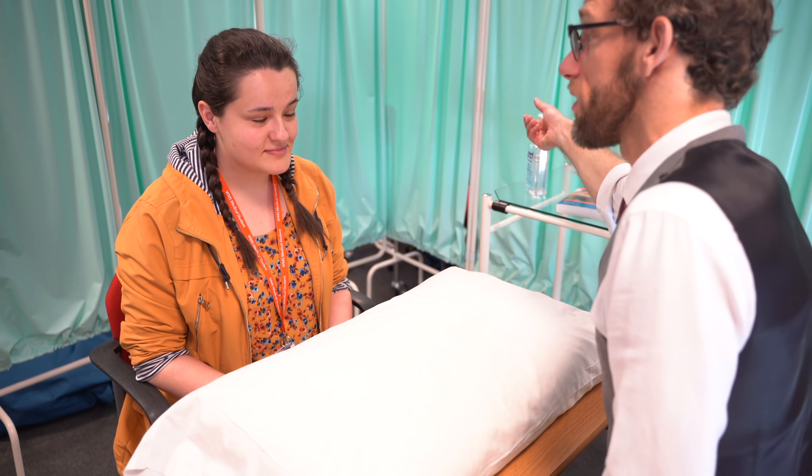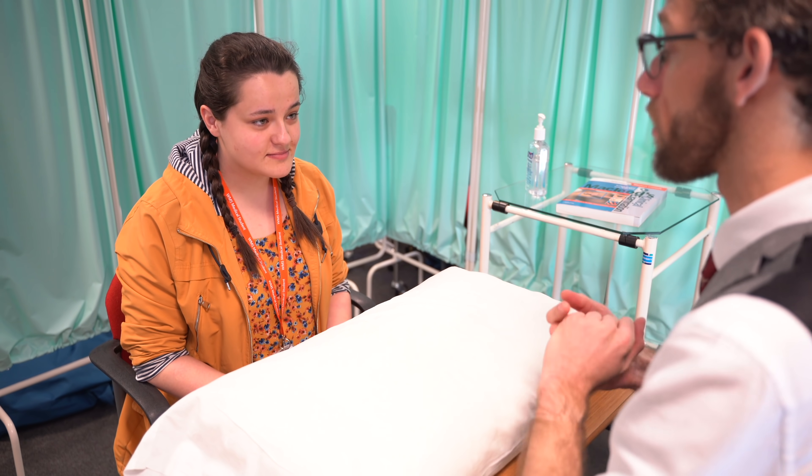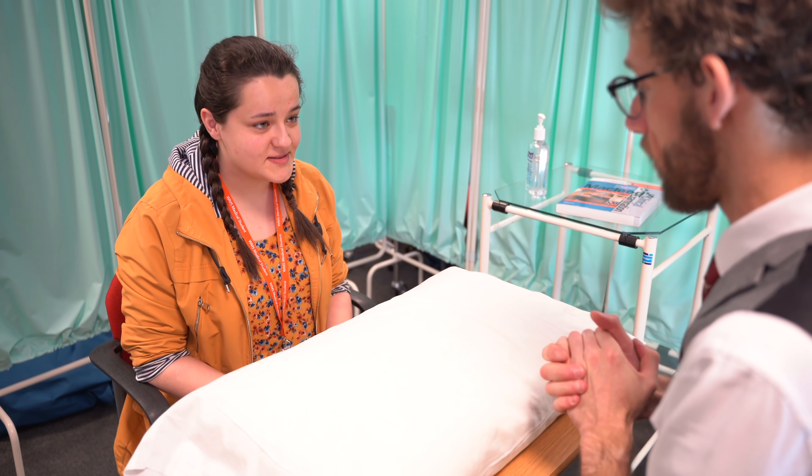Hello, my name is Dr Gill. I've been asked for an examination of your hands today. Would that be okay? Before we start, could you confirm your name and date of birth? My name is Abby, and I was born on the 7th of December 1996. Thank you.